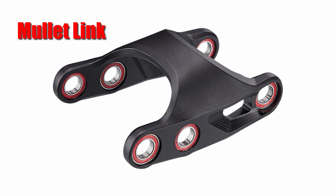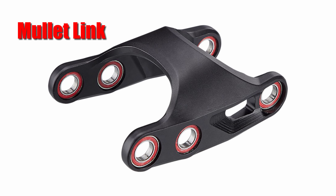On the Stumpjumper EVO you can actually change this part — they call it a mullet link — and by swapping it out you can fit a 27.5-inch wheel to the EVO. You can't do that on the regular Stumpjumper, but you can transform your EVO into a mullet build.